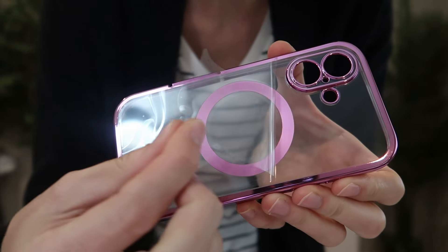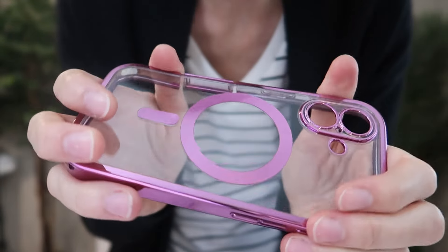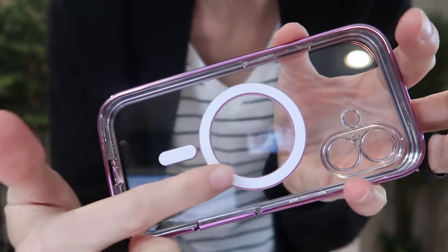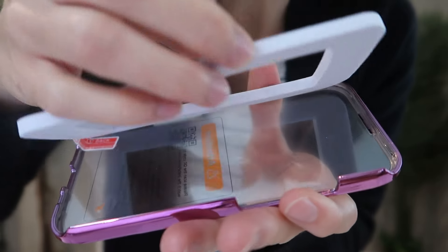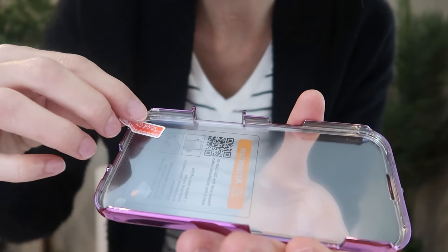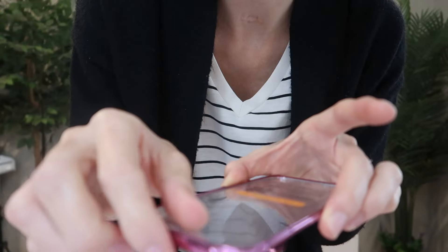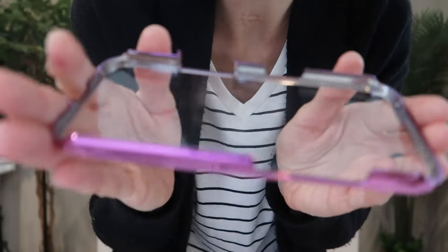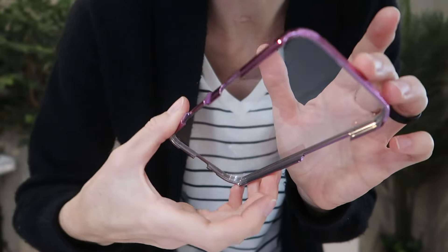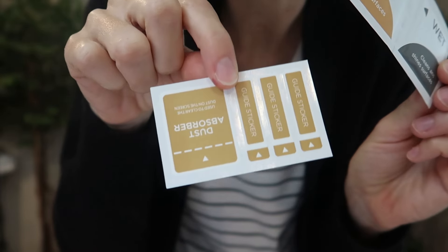They do have some protective film you've got to peel off. You've got a fully transparent hard PC back with embedded magnets and shockproof corners. Here is the front frame — you do need to remove the protective film on the inside and the outside. Here's your installation package with a wet wipe, a dry wipe, and the dust stickers.